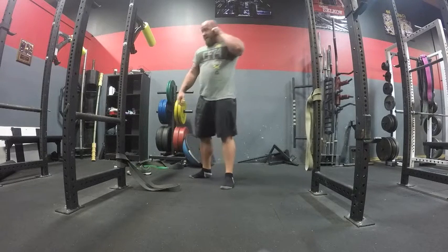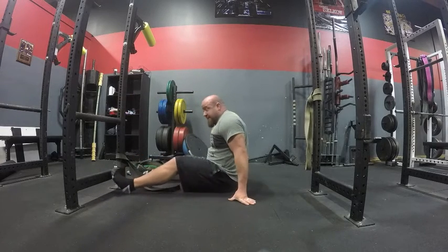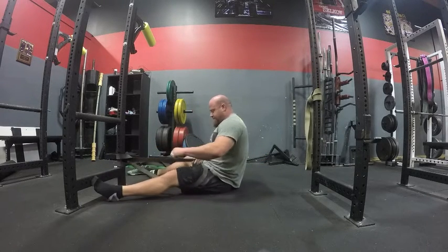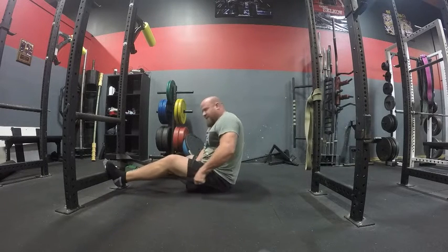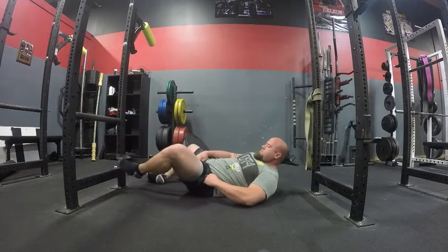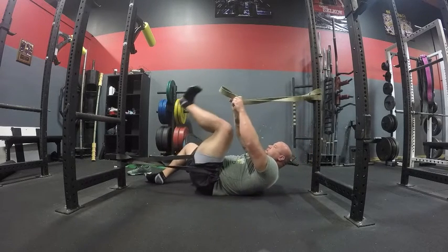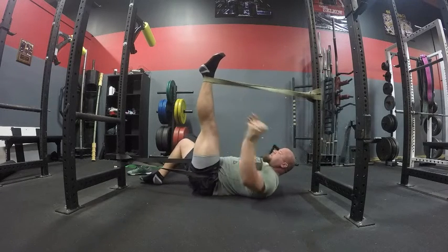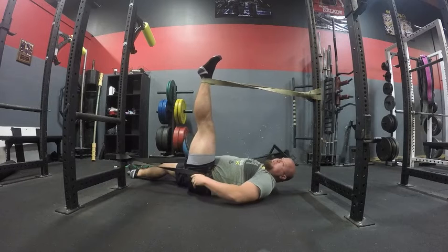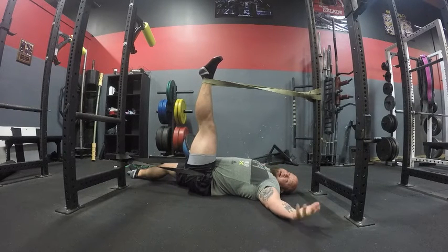I always recommend taking your shoes off — kick off your Reeboks and relax. On the outside leg, take the band, weave yourself in, and pull it up as high as you can. Then lay back and allow it to open up a little more. If you have a partner it's a little easier, but you can do it yourself. Move yourself into a position where you feel a little pull at the hip and a nice pull from the hamstring, then just lay back and let the bands do the work.